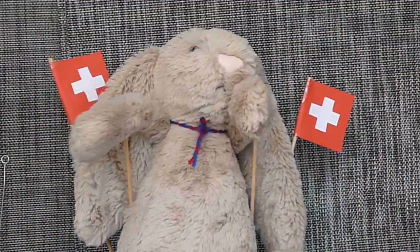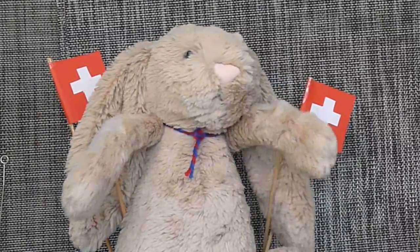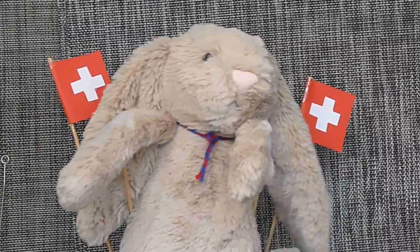Okay, so that brings us to an end of this review of the Oris Aquis Date. Thanks very much for watching, and we bid you au revoir.